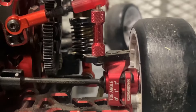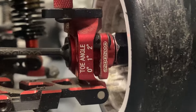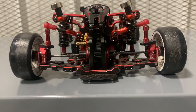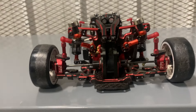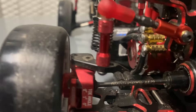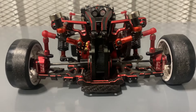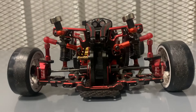Now for the rear — the rear knuckles are the Overdose Type 2 rear knuckles that allow you to adjust the toe because I wanted to keep the suspension mounts stock. They're the only ones I know of where you can adjust toe without active toe or loosening a bunch of bolts. I have Overdose axles connected to the Yokomo front part of the axle.